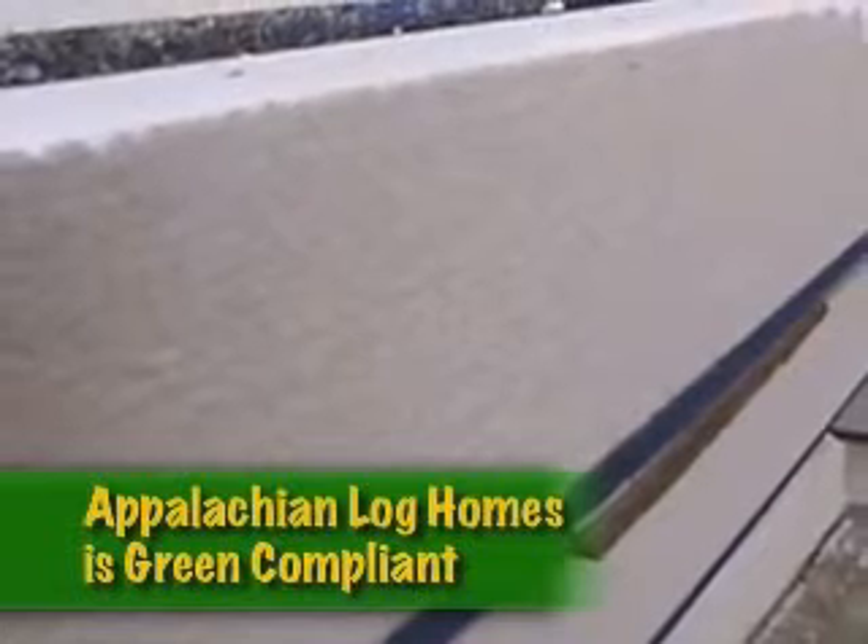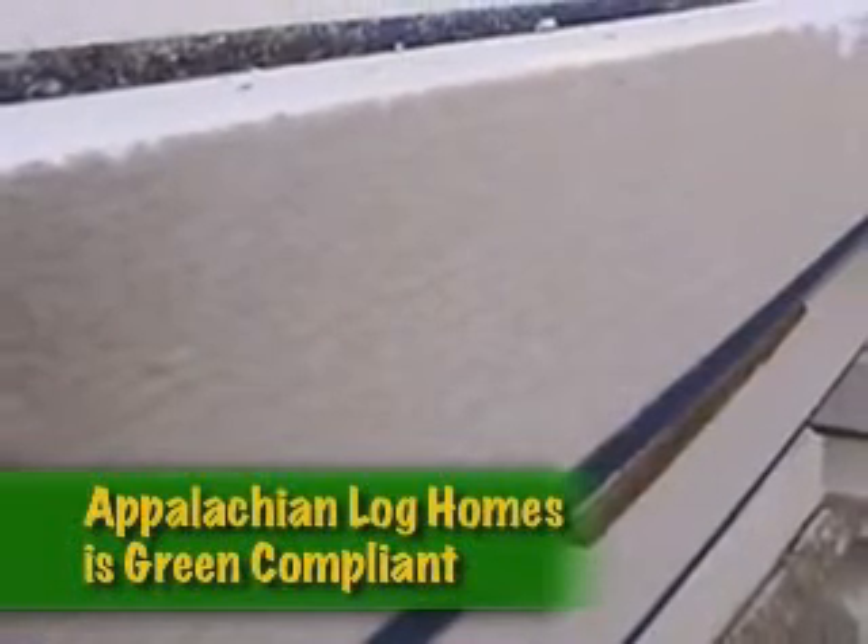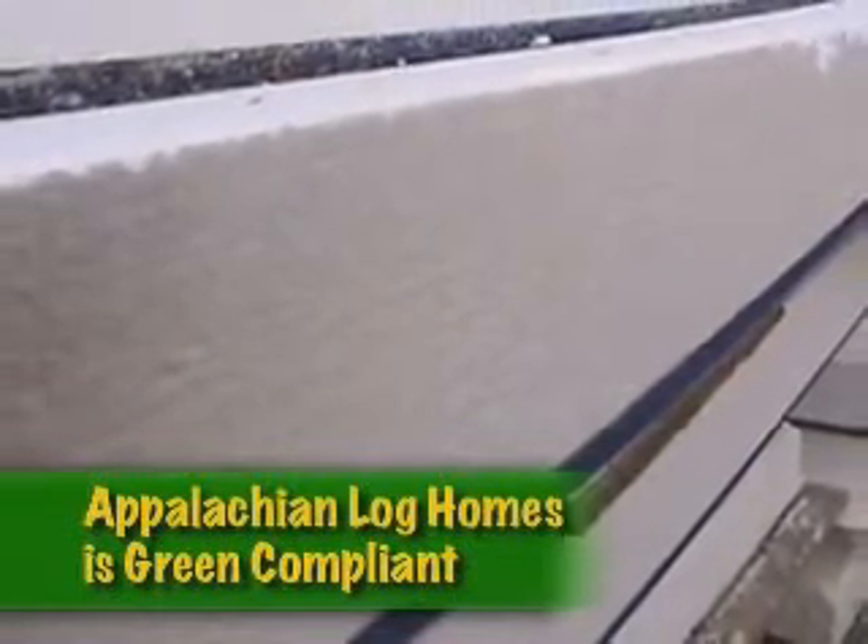Expanded polystyrene insulation is also ozone friendly. It is CFC, HCFC, and formaldehyde free.